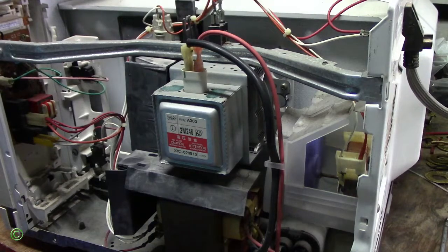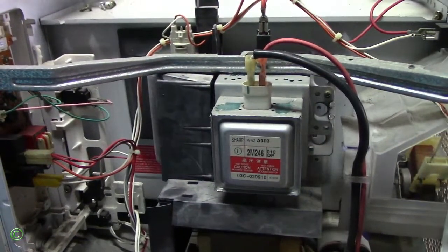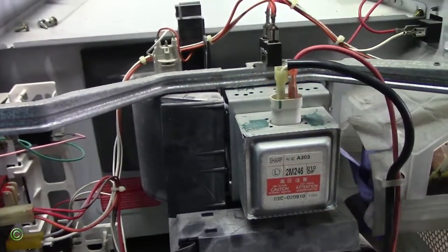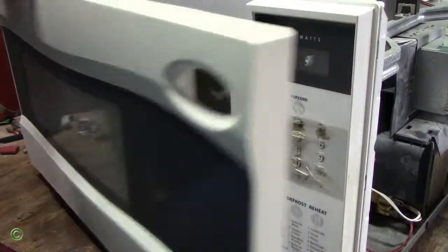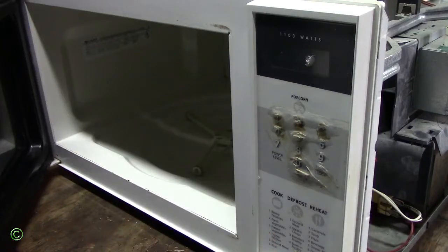So you see it's making a very loud noise. In this case, the problem with this is really simple — 12 years experience — it's very simple. Once you see the water warm, microwave smells bad, it makes it burn.